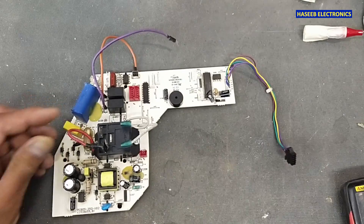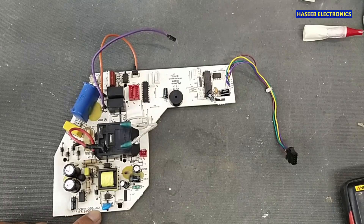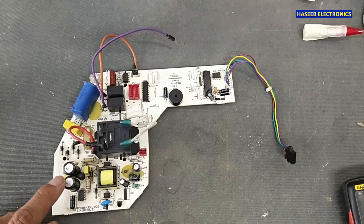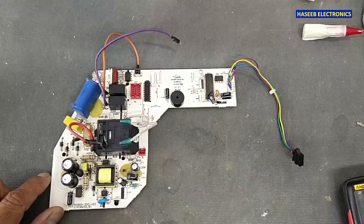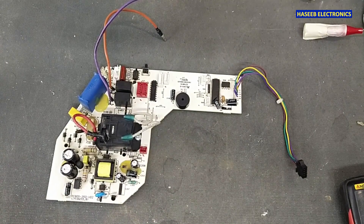Welcome back to my channel. I have this PCB05-350-V02 Hisense air conditioner indoor unit board. It is not powering on the system, so let's check it. If you don't have good practical experience in electronics, never try to repair this because we are going to apply power.